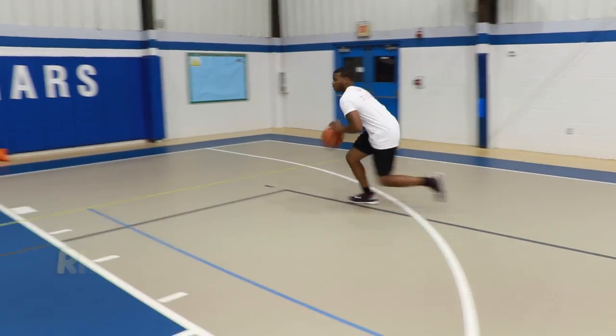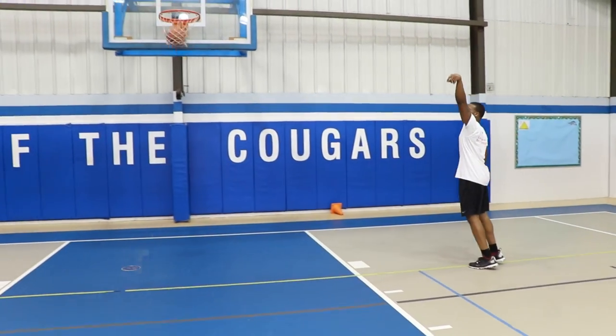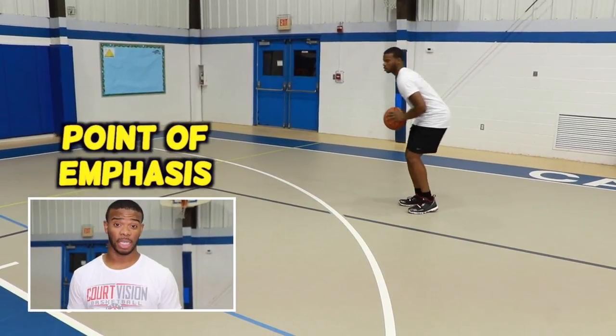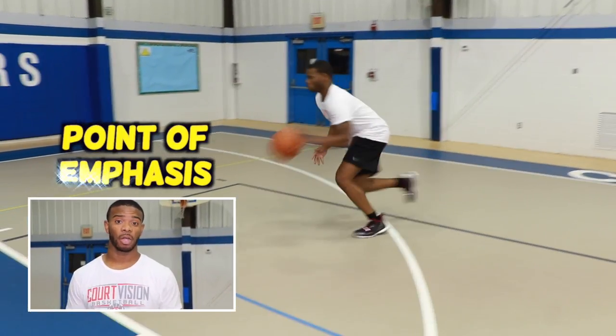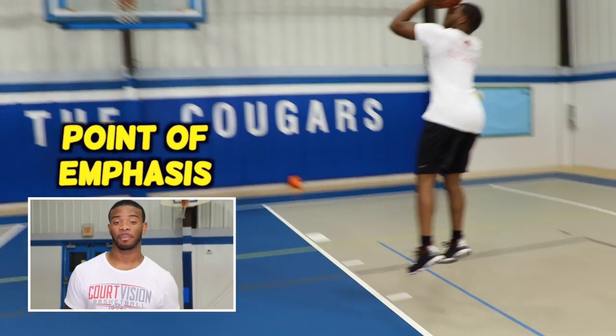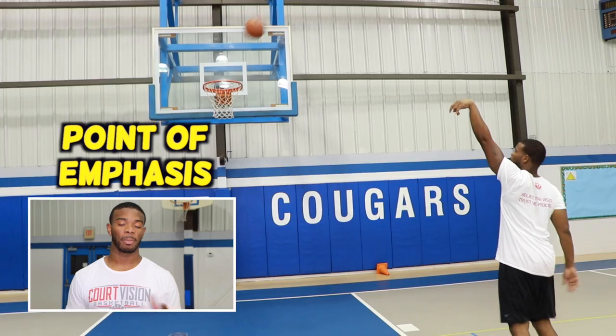I'm going to show you a one-dribble pull-up going left and right. From a good triple threat position, you want to attack your defender going left or right, getting as much out of your dribble as possible, explode into your jump shot, and remember to hold your follow-through.